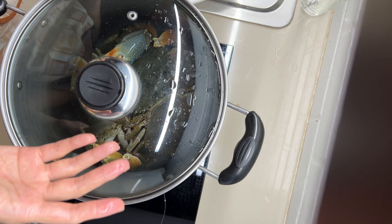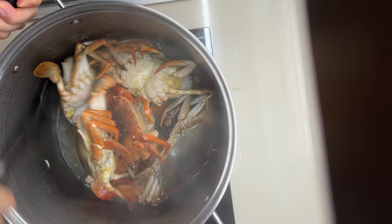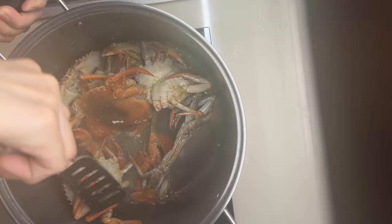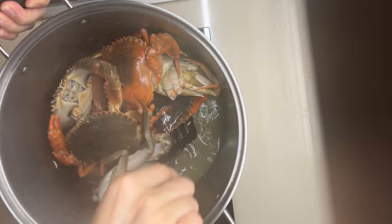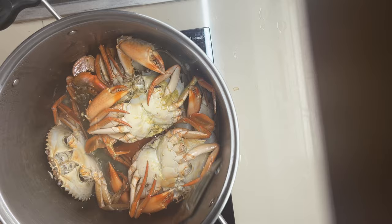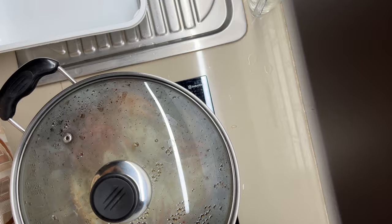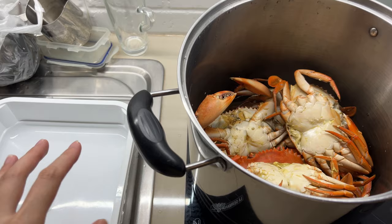We are just using no high heat for this. And when it is already simmering, leave it for 10 minutes inside. I am mixing it for even cooking because the heat source is at the bottom, so I'm mixing so that the crabs above will go underneath. Then cover it again. Now 10 minutes is over — turn it off and we will let this cool first before transferring it to a Tupperware, and then freeze them. We're done.